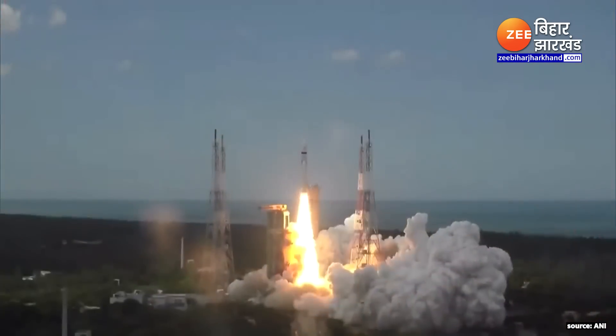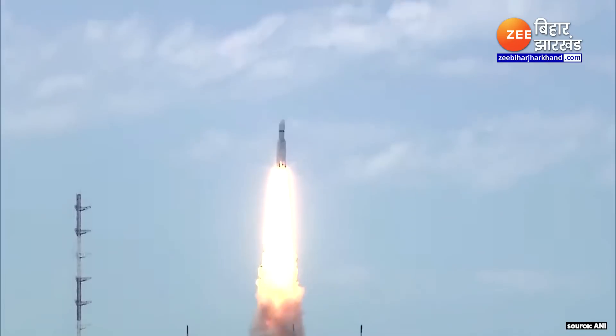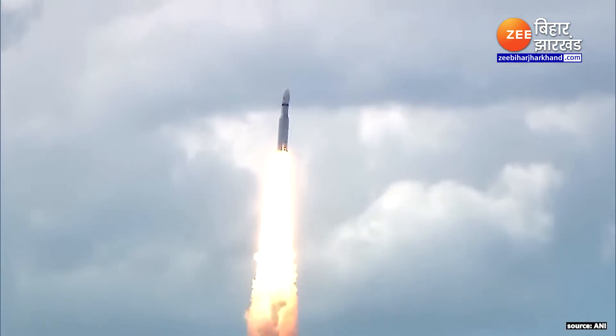Plus 5 seconds. Lift off normal. Here we have a majestic lift off of LVM3-M4 rocket carrying India's prestigious Chandrayaan-3 spacecraft.